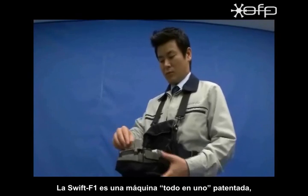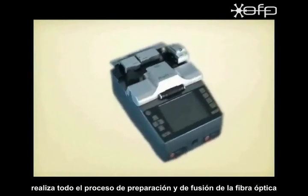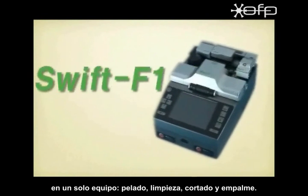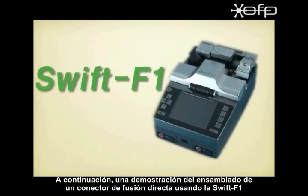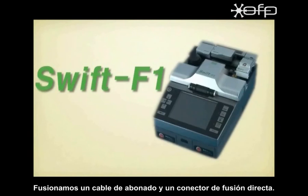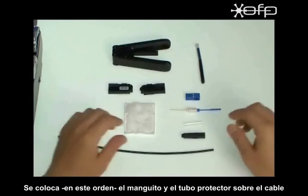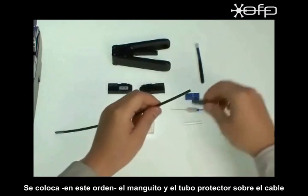SWIFT F1 is a patented all-in-one unit performing all fiber termination and splice processes of stripping, cleaning, cleaving, and splicing in one unit. Now, demonstration of splice on connector assembly using SWIFT F1. Indoor cable and splice on connector is connected. Boot and heat shrink tube are inserted onto the cable — boot goes in first and then the tube follows.